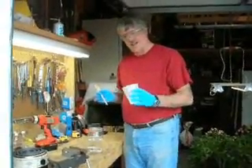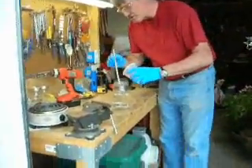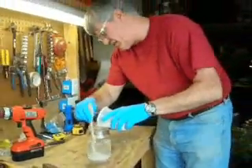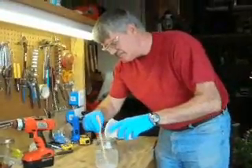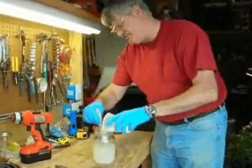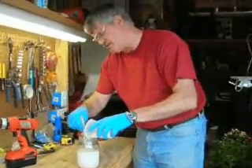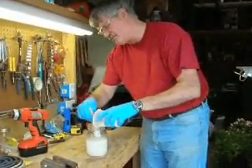I've got some lye here and I've got some water — 6.7 ounces of lye and 18 ounces of water. Mix these together slowly. Make sure you've got gloves on. This is going to cause a chemical reaction that's going to get hot. Try to be in a well-ventilated area. The temperature is going to get up to almost 200 degrees. Then we'll sit here and let it cool down.